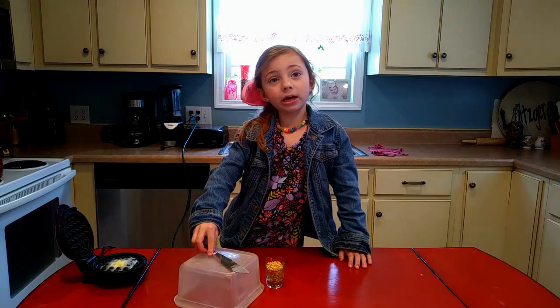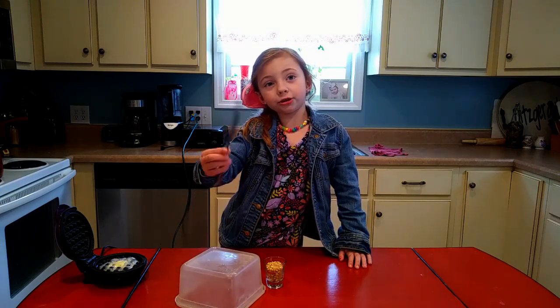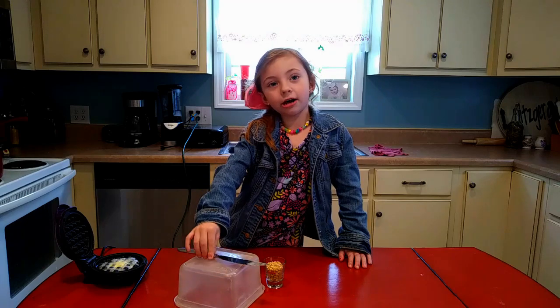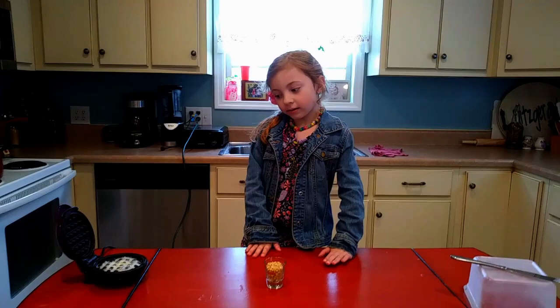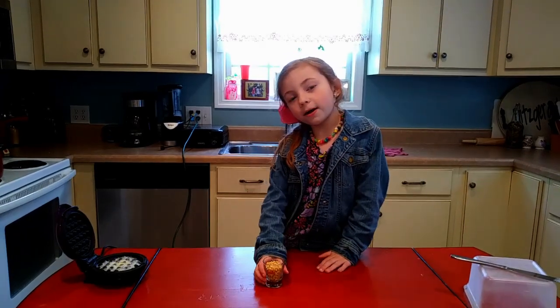For adults, make sure that adults help you make things for you. Now there's some popcorn in here.